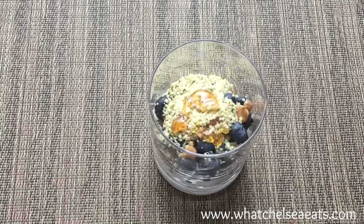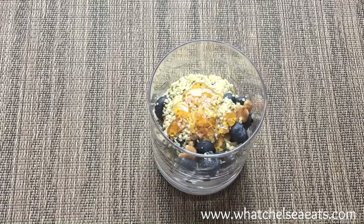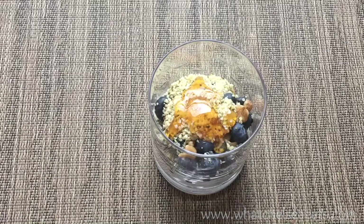Then we'll add our last ingredient, which is honey. Some people who are vegan will not use honey, so feel free to use whatever ingredient you'd like — you can use maple syrup, you can leave it off, you can use date syrup. There are all kinds of options out there for a topping such as honey.